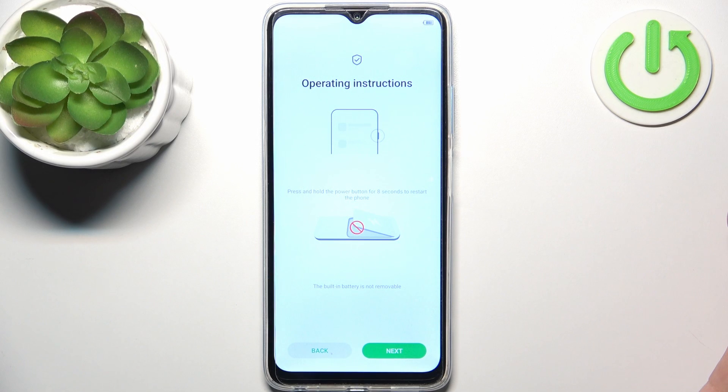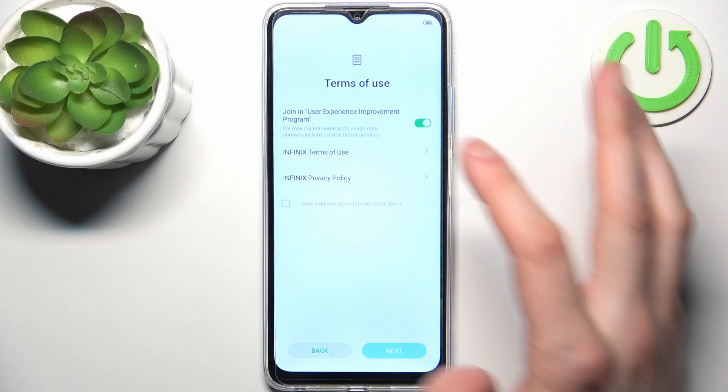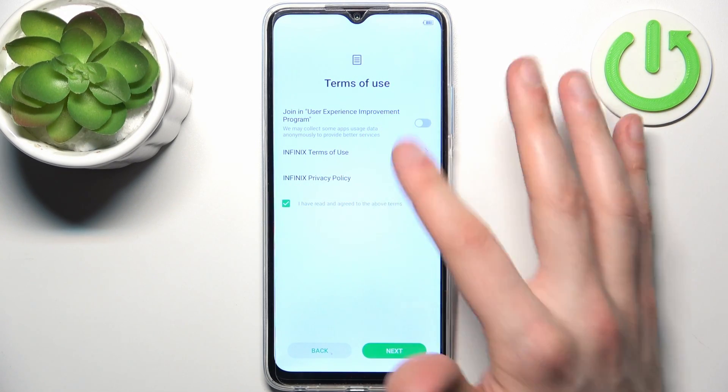You have instructions on how to restart the phone. Here you have Terms of Use — you can disable some features, but you have to accept and agree to the above terms.